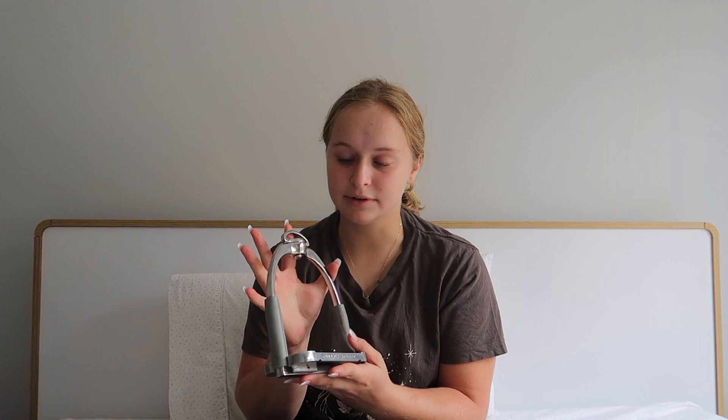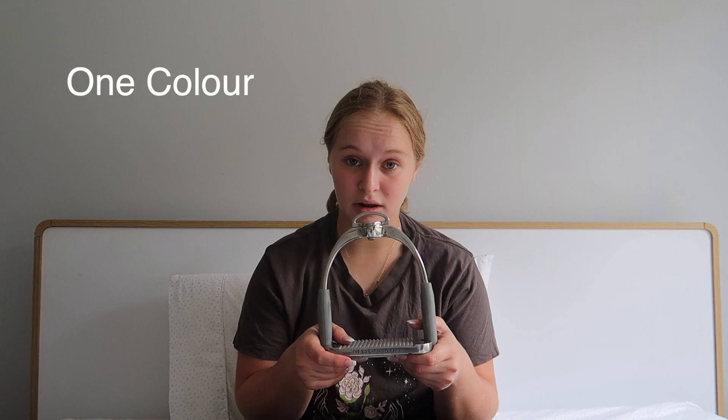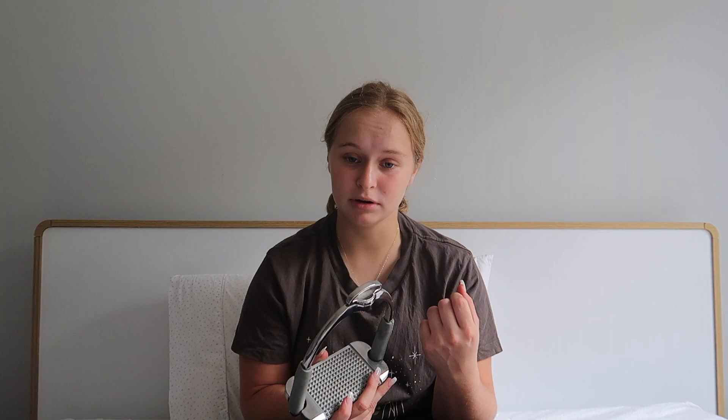Next up we've got the MDC Super Sports. I bought these relatively recently — I think in February, so about three months ago. They come in one color: silver aluminum with gray rubber, which looks a little bit cheap in my opinion. In terms of sizes they are more inclusive than the Free Jumps — they come in four and a half inches, four point seven five inches, and five inches.